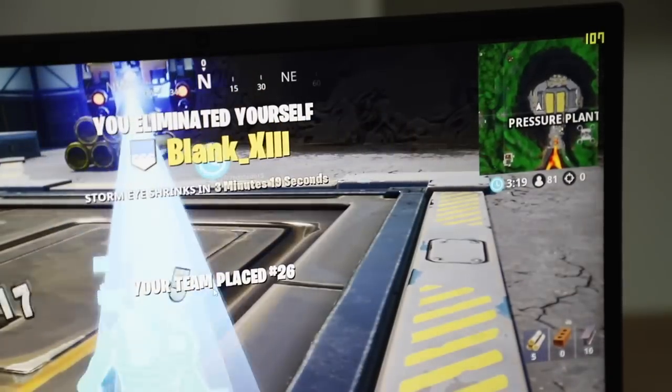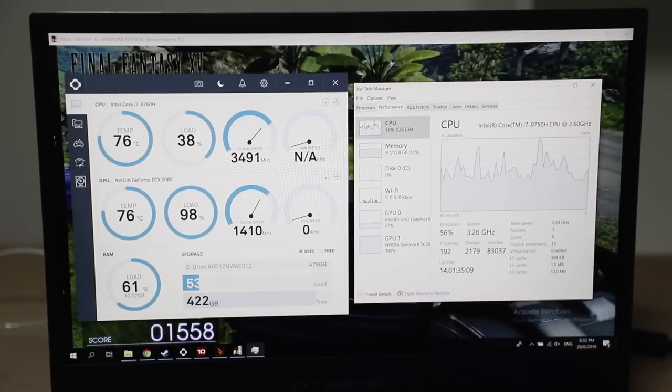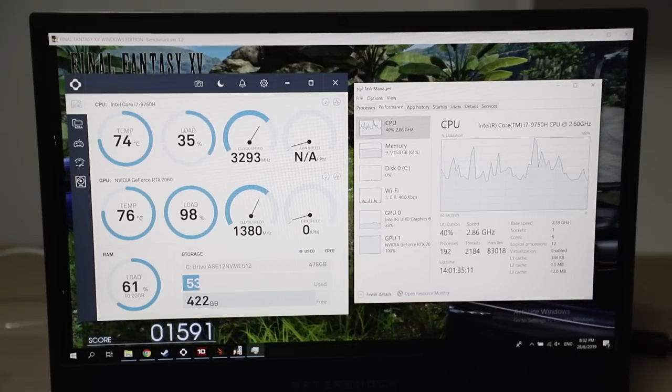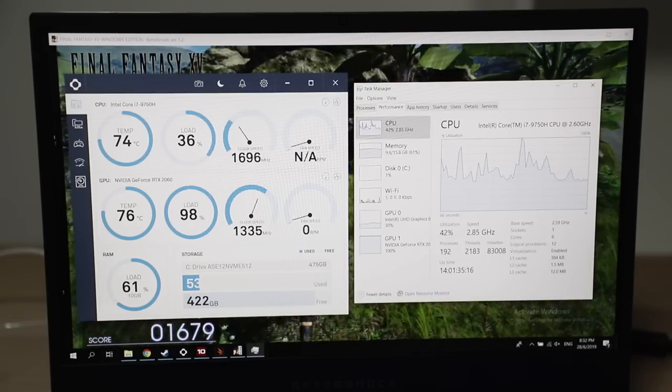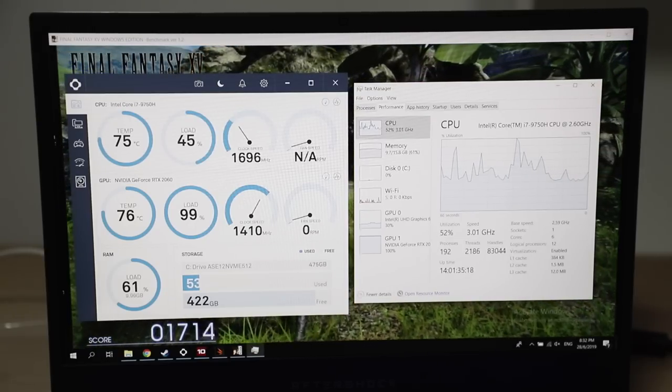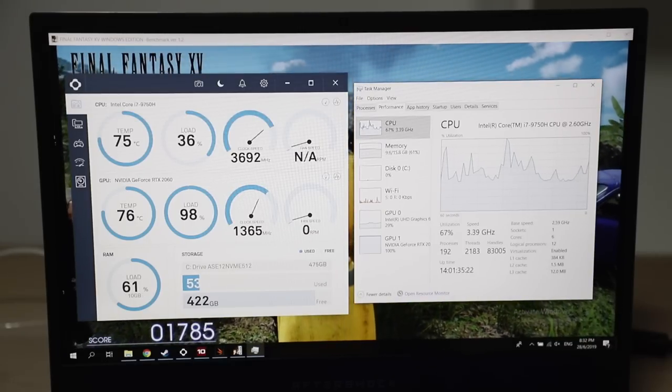I've been running the Final Fantasy XV benchmark for about 30 minutes. As you can see, the GPU load is at 100%, but temperatures are still maintaining about 76 degrees Celsius. I've noticed it will just maintain around 75 to 76 degrees Celsius, while the CPU also maintains around that temperature.